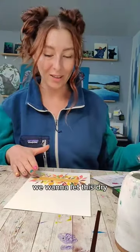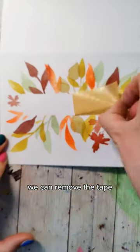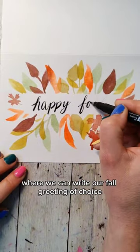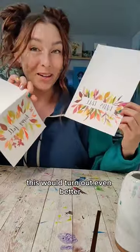Once you have as much coverage as you want, let this dry or make it dry. Once it's dry we can remove the tape, but you still want to be careful taking this off so it doesn't rip. Then we're left with this perfect open space where we can write our fall greeting of choice. If I had better lettering skills this would turn out even better.